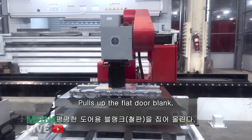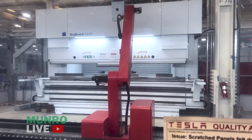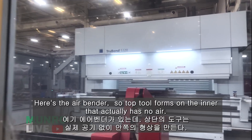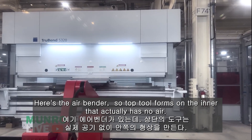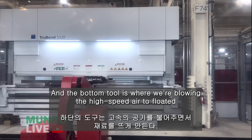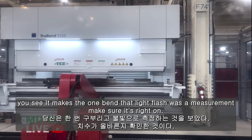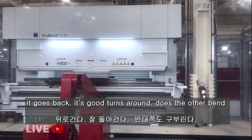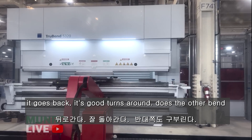Here's the flat door blank going in. Here's the air bender — the top tool forms on the inner, and the bottom tool is where we're blowing the high-speed air to float it. It makes the one bend. That light flash was a measurement, to make sure it's right on. If it is, it goes back — it's good. It turns around and does the other bend.